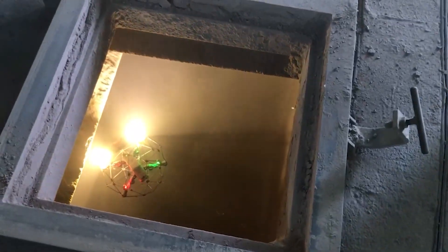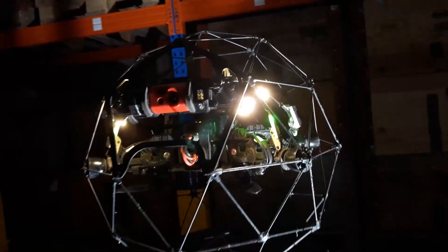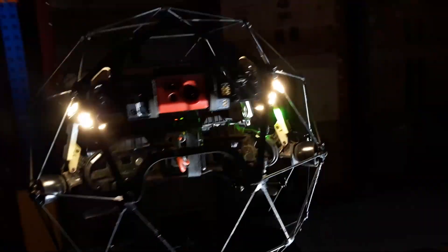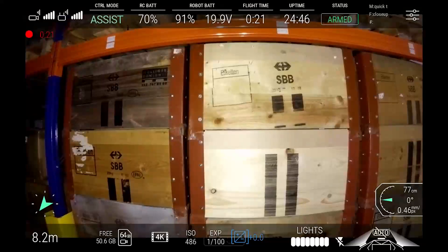Ilios II has several light panels, each with its own functions. The main lights are located away from the camera and angled outwards. This reduces the light intensity right in front of the camera, and limits the blinding effect of dust.